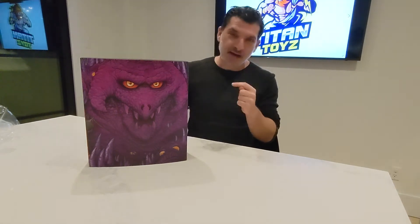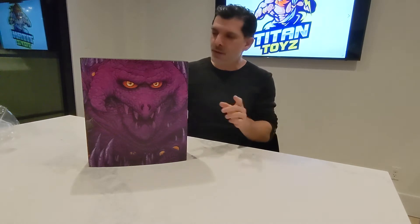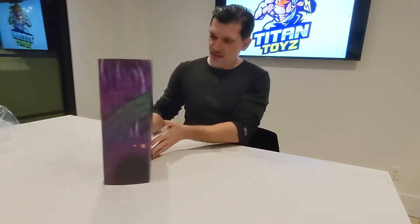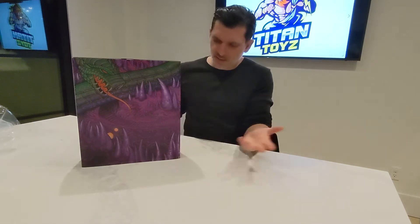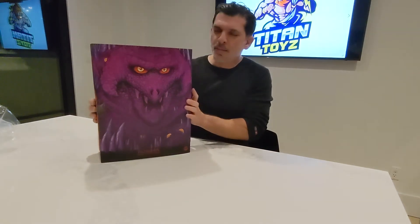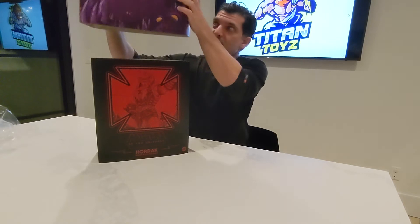If you're a Masters of the Universe fan, check out this Hordak — amazing. This is the awesome sleeve it comes in; it's almost a Snake Mountain diorama or box art, really cool. You'll notice all the fine detail Mondo puts into these really cool sleeves — you just slide the sleeve out.